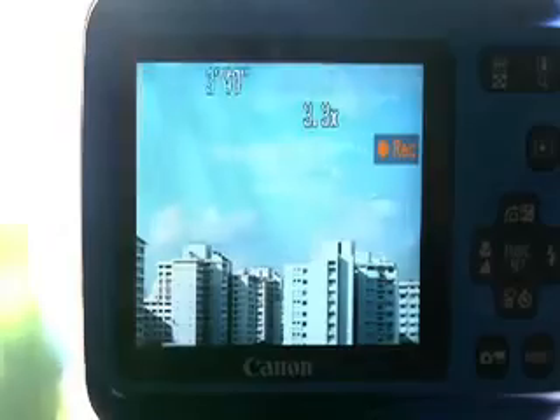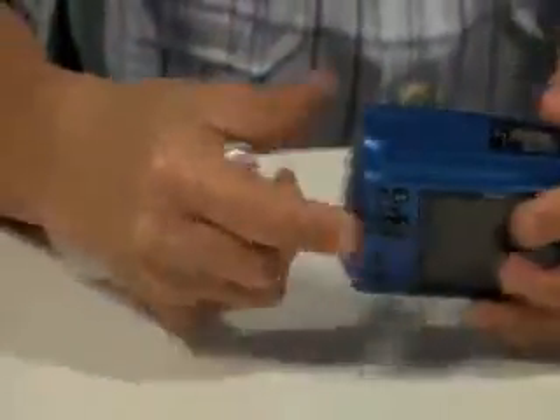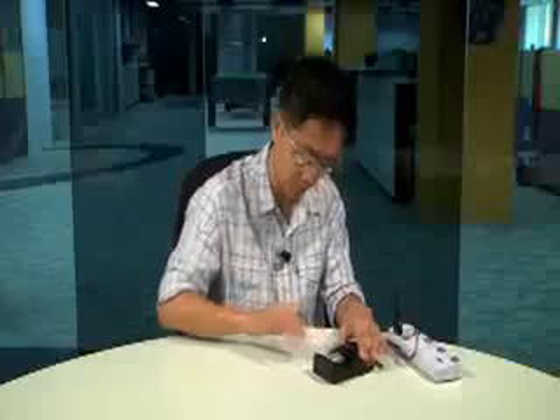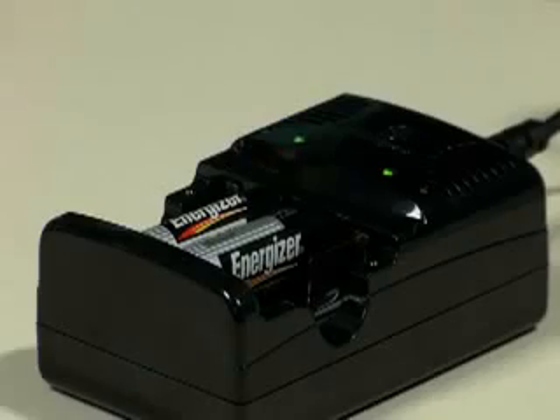We recharged the two sets of batteries and ran the test again. Here's how the recharged batteries did.